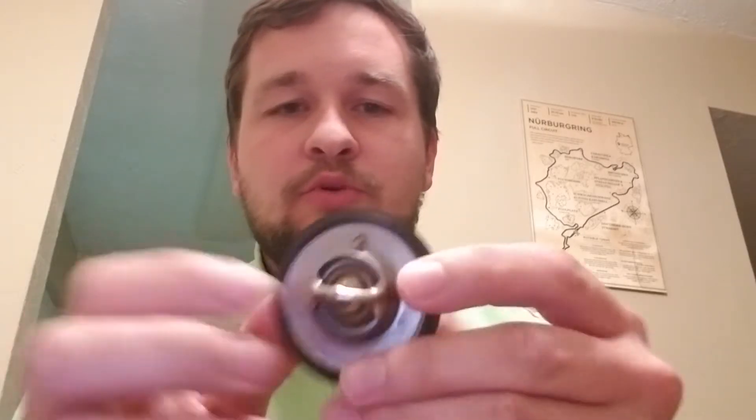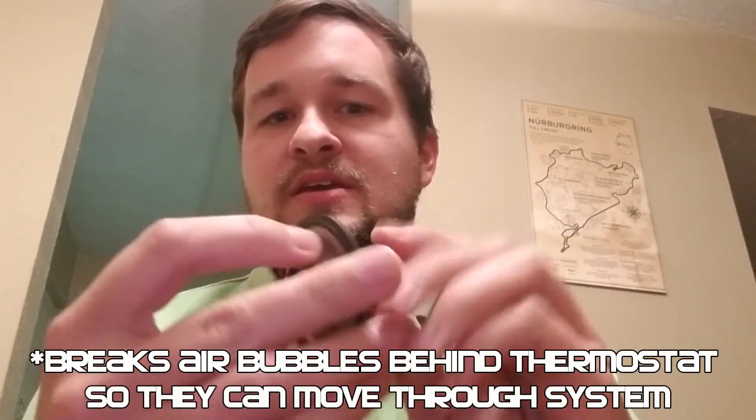I have a thermostat for a 12a right here and I'm going to go through the different things and what type of thermostat you need for a rotary. Obviously it's got a rubber seal around it — you don't necessarily have to have that. I actually don't run one on my car currently; I just use a red RTV gasket around it and it doesn't leak. As you can see, there's this little nipple right here.